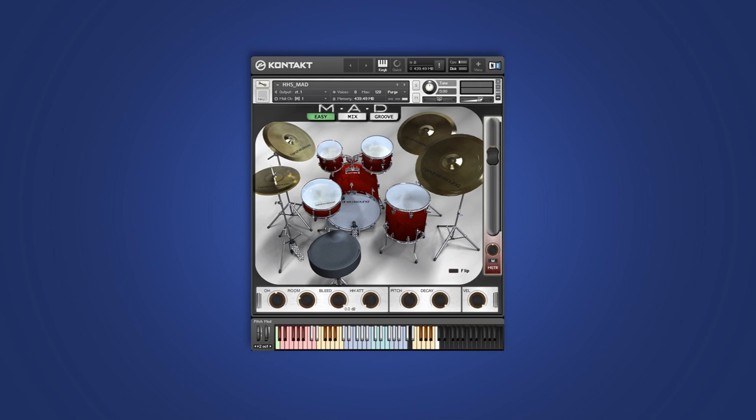Think of it just like a bus. Each element of the kit has individually shaped envelopes, and the decay knob scales them globally. So when tightening the kit, the snare, for instance, will get a lot tighter than, say, the toms, keeping things musical. And the cymbals aren't tightened at all with this, because that's just crazy talk.